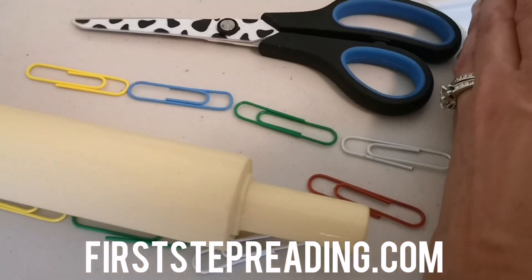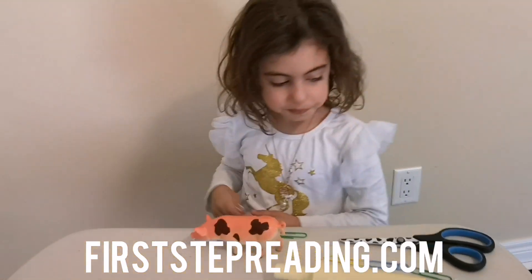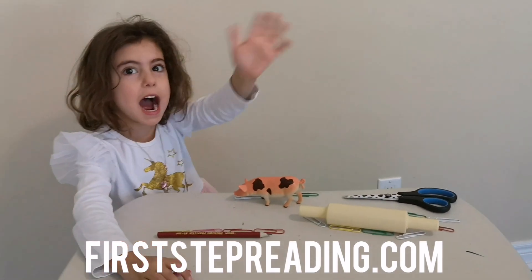So that's how you measure with paper clips. I hope you enjoyed our video. Bye! Have a great day.